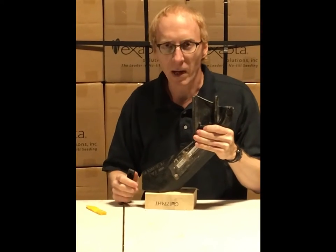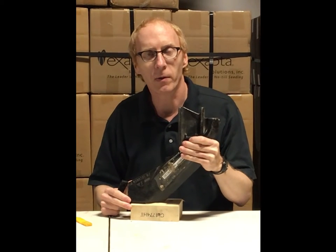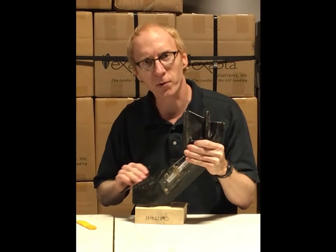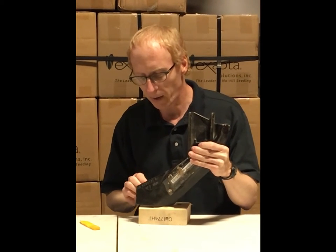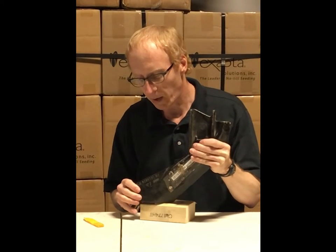When we decided we wanted to do something with seed bounce flaps, we looked at it and thought, well, why does everyone use a straight flap there, other than it's cheap and easy to build? We wanted one with a forward bend that would help close this gap and keep the seeds where they belong.